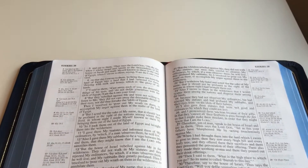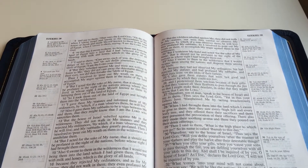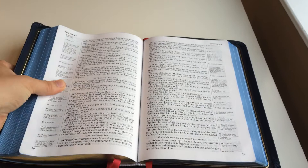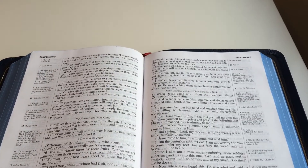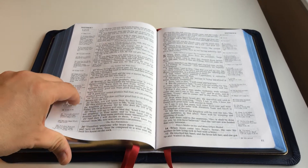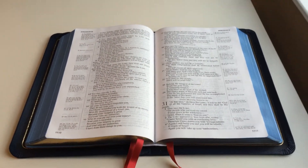The verse-by-verse format is pretty cool, especially if you use a Bible this big for preaching or teaching — it's easy to find the verses. The fact that it's single column actually makes reading more of a pleasure; your eyes don't have to work as hard going back and forth between those narrow columns. Some people really like this format a lot.